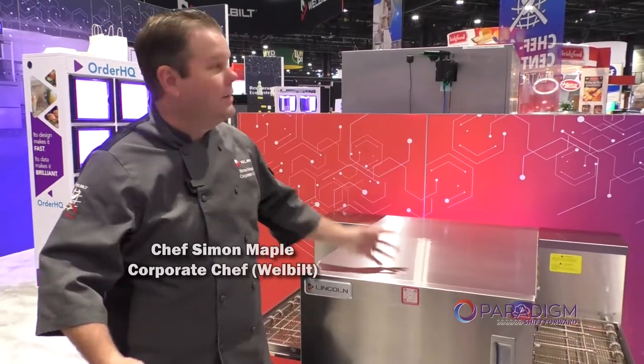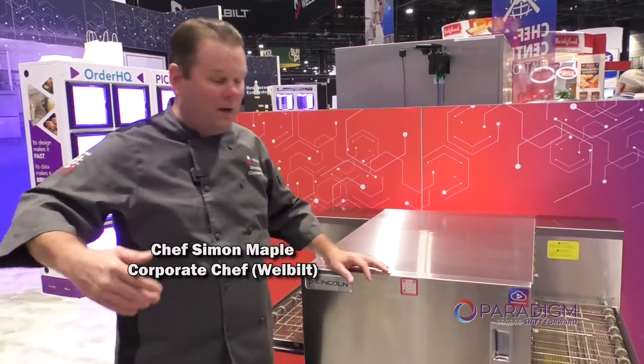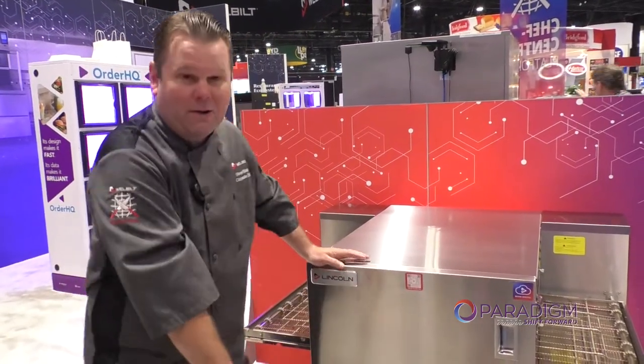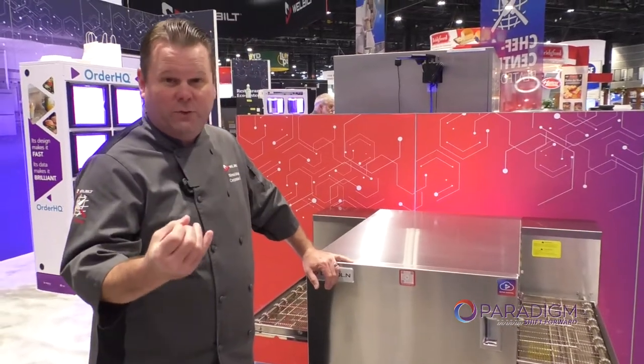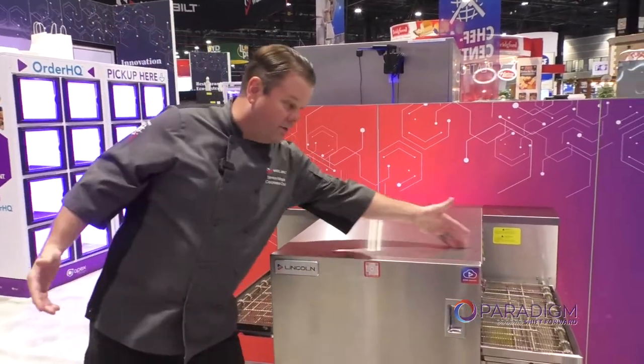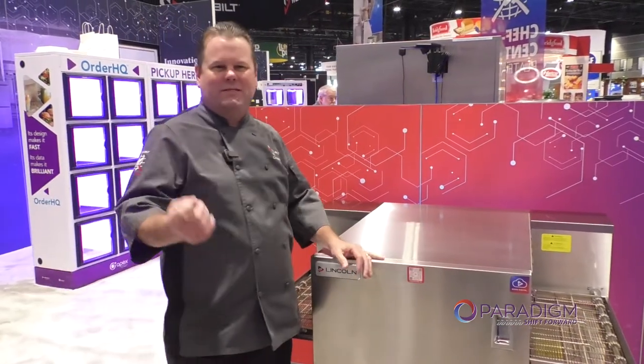Chef Simon Maple here at the Well Built Booth at NRA in Chicago 2022. Today I'm going to talk about the Lincoln and Perrion 2424. The reason it's called the 2424 is very simple — 24 inches by 24 inches — so it makes it very easy to understand.